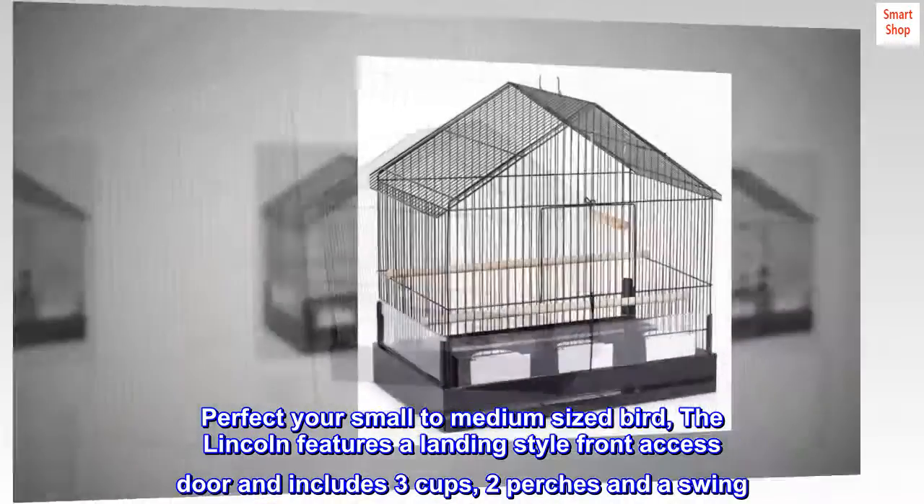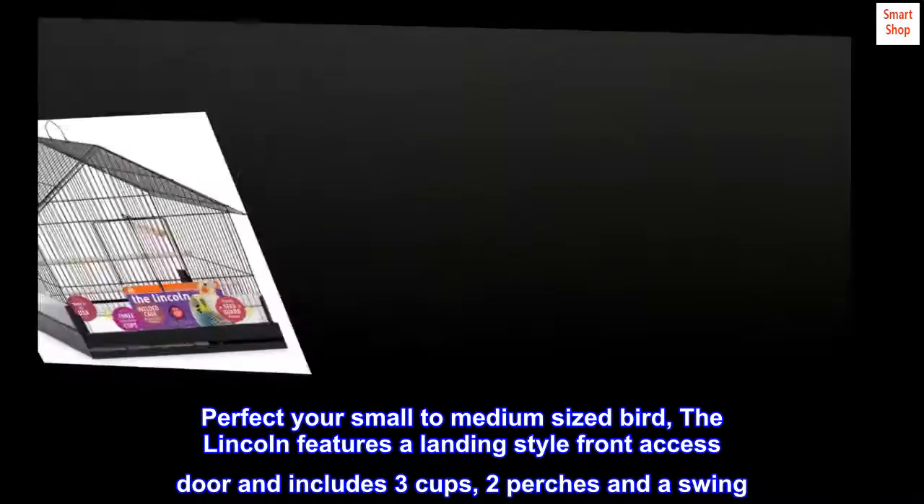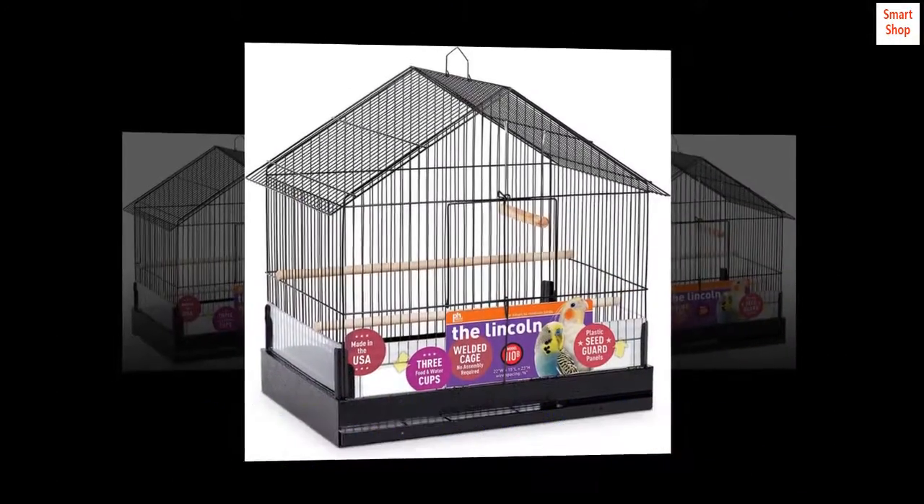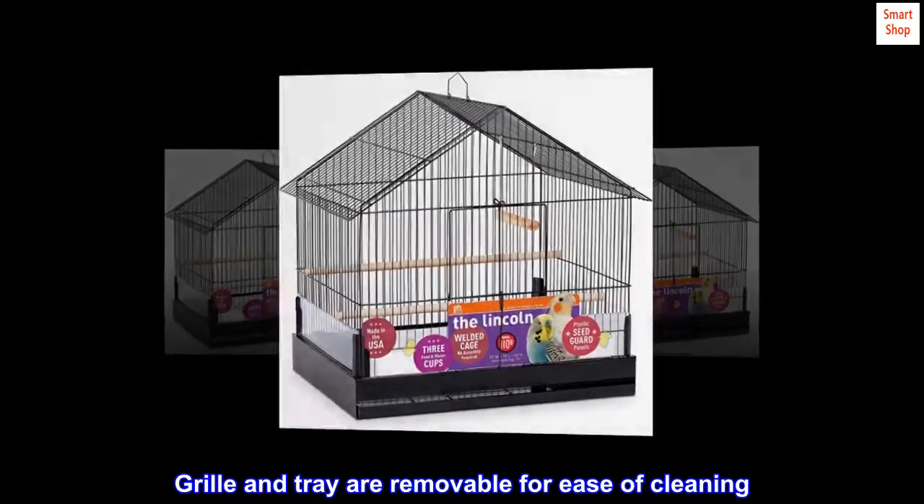Perfect for small to medium size birds, the Lincoln features a landing-style front access door and includes 3 cups, 2 perches, and a swing. The grill and tray are removable for ease of cleaning.